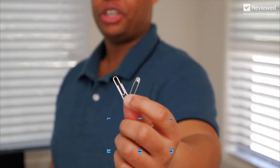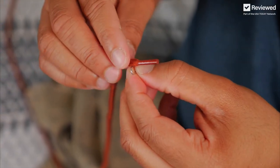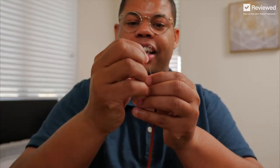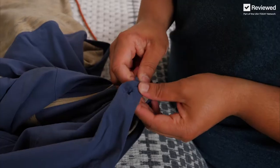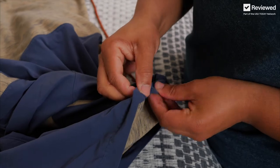For this first method, use a safety pin or a paperclip. Just make sure it fits in the opening first. Attach the end to the drawstring just like that, and to make things easier, extend the paperclip out, insert the end in, and start stringing it through. Having the drawstring attached to something rigid makes it a lot easier to string it through.